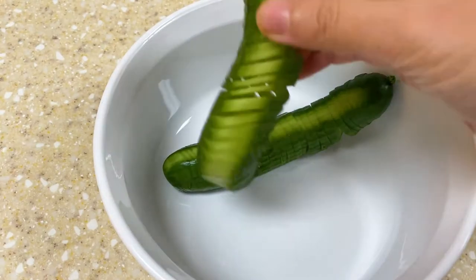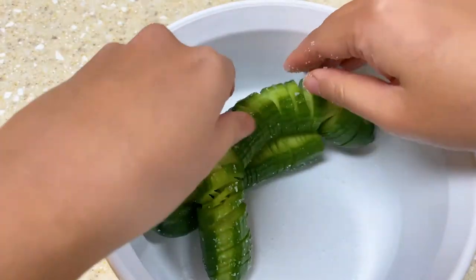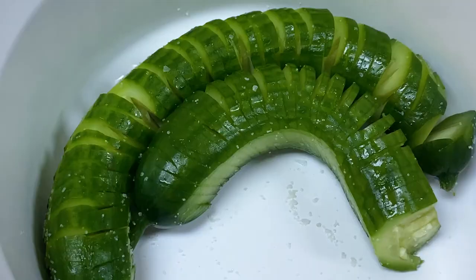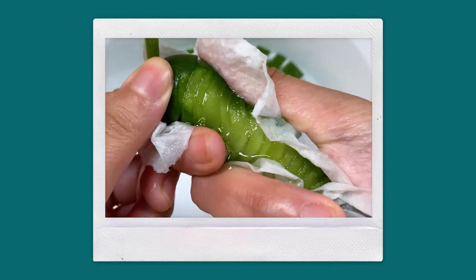Next we'd like to make this cucumber more delicious. We sprinkle some salt on the cucumbers, rub to spread evenly, and then let it sit on its side for about 10 minutes. By doing this the water inside the cucumber will be released, giving us a more crunchy texture.